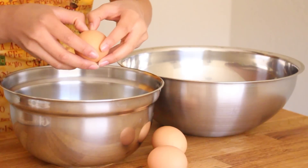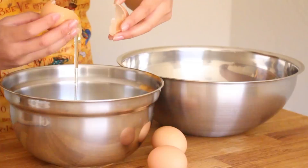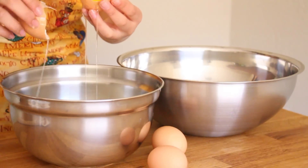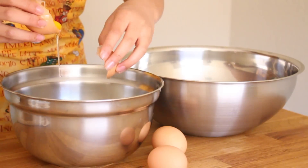So you're going to start off by separating 3 eggs that are at room temperature. You want to let the egg whites fall into a medium sized bowl and then you want to place the egg yolks into a large bowl.